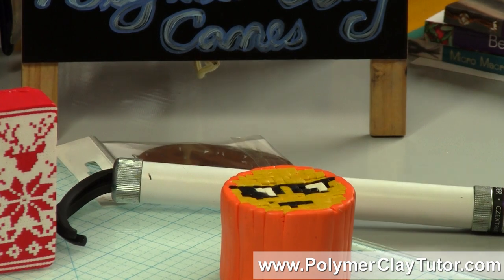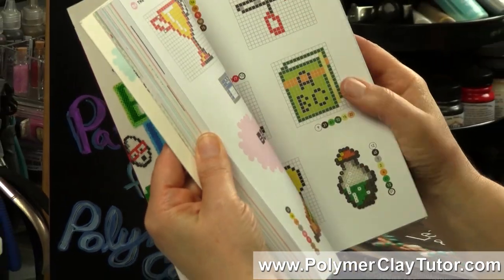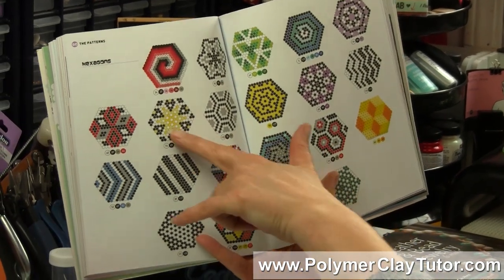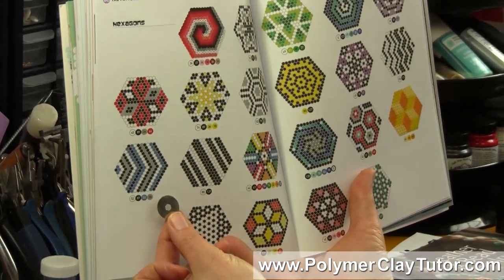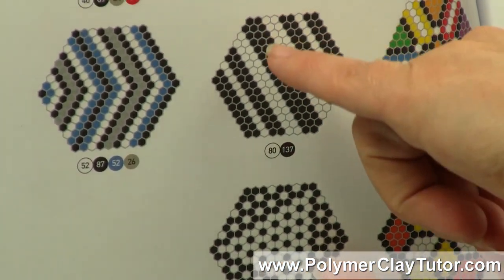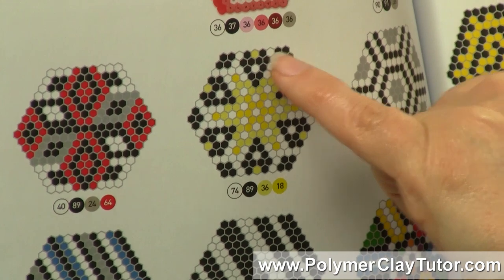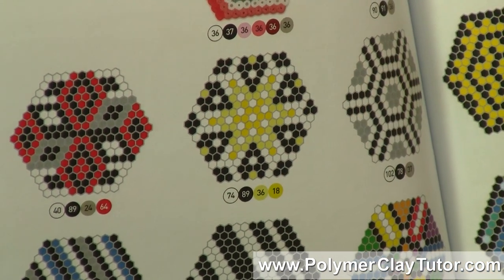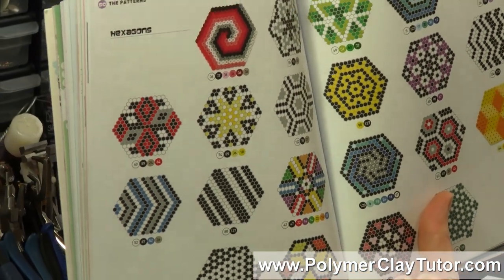One other quick note: there are some neat patterns in the back here that are for hexagon shapes. The way a hexagon pattern works — if you were to use a hexagon disc, which different extruders have — you would put in the rows offset slightly instead of being squares straight on top of each other. You would need a hexagon-shaped disc in order for all the pieces to fit together, or possibly a round one if you make sure your rows are offset.